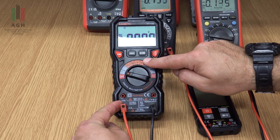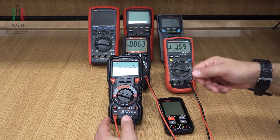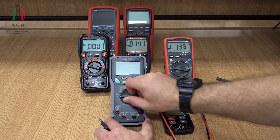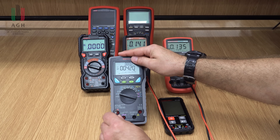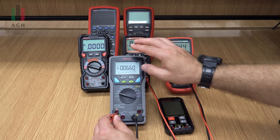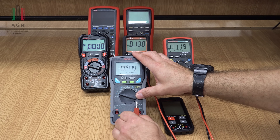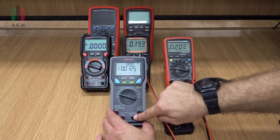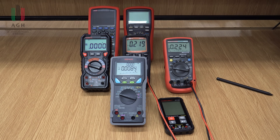W najlepszym przypadku zadziała bezpiecznik, w najgorszym może nie zdążyć zadziałać, albo będzie tak duże napięcie, że multimetr będzie uszkodzony. Niektóre multimetry nas ostrzegają – jeżeli włączę pomiar napięcia, ale sondę włączyłem na gniazdo prądu, multimetr zgłasza błąd. Nie każdy multimetr ma taką funkcję, ale jest przydatna, bo czasami rutyna bierze górę i są problemy.